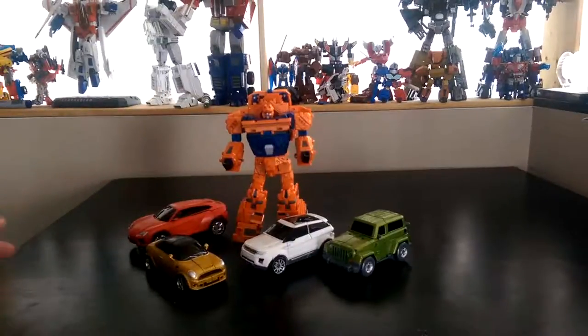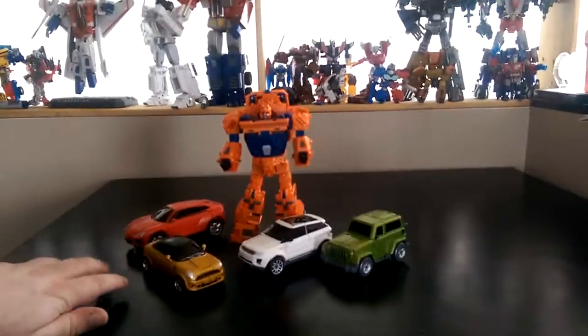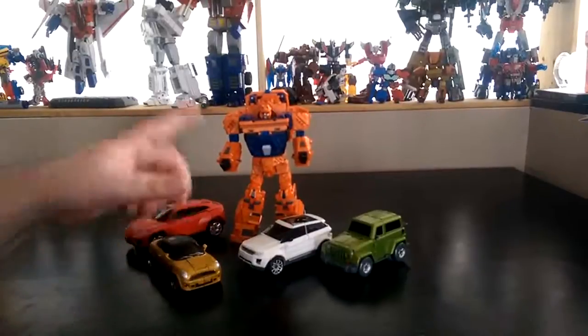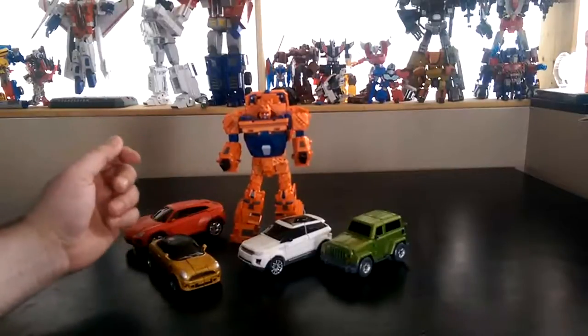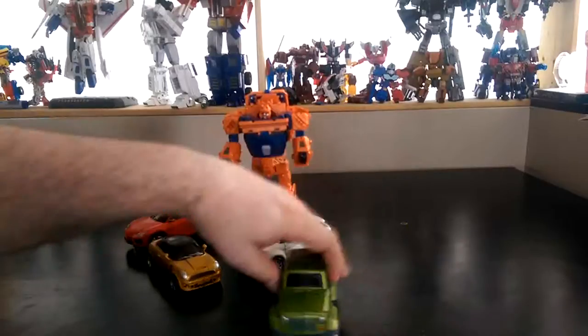I've placed all the vehicles into their vehicle mode because it's easier for them to switch to limb mode, except for Side Load, which is much easier to transform into a torso once he's fully a robot. I'm going to just get started real quick.